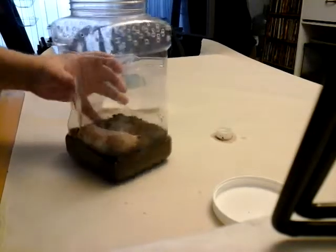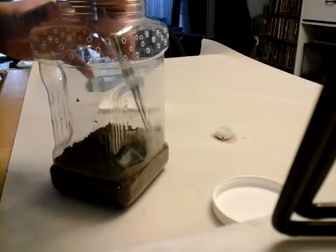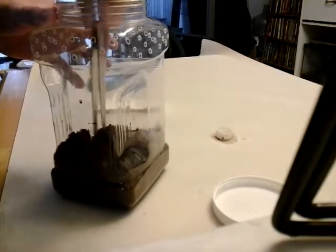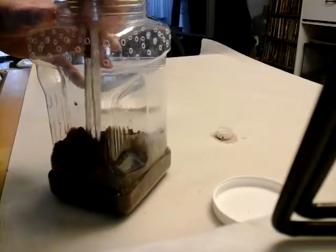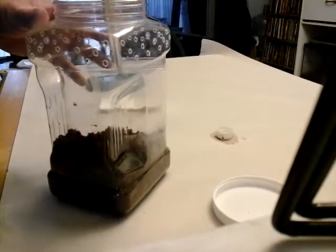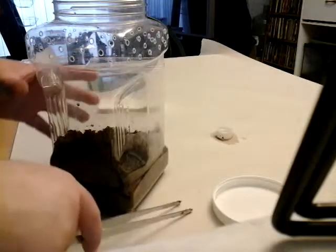I've got to kind of get this video done — I'm in a bit of a hurry. What I'm going to do is just get all the substrate away. I don't want to go too far or too close to it, because it does burrow a little bit into the middle.